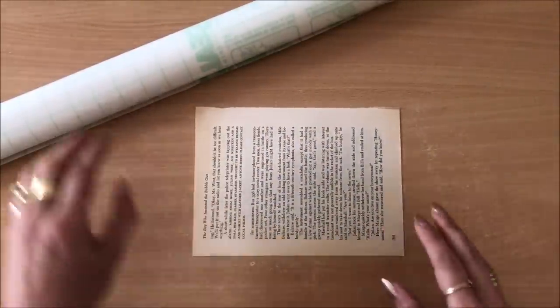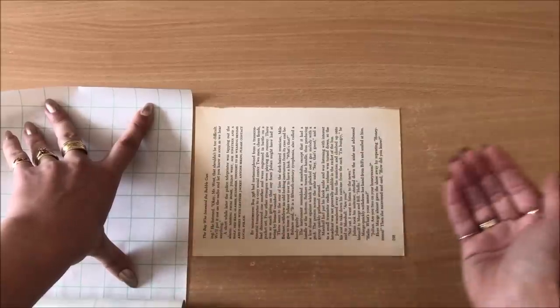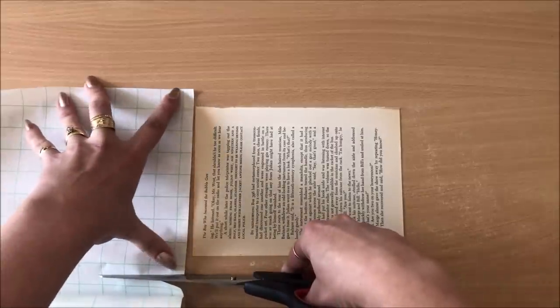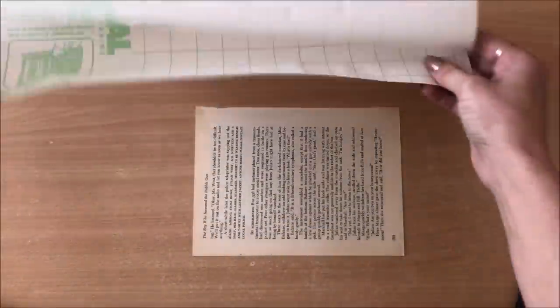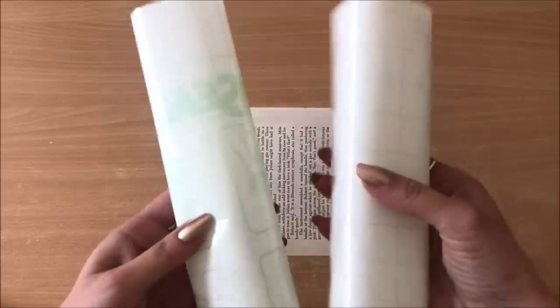Place them on your desk and grab your contact paper. We'll be working with see-through contact paper. You will need two pieces of contact paper to cover both the front and the back, so make sure to cut a little bit larger than your book page. Now I'm going to cut this large piece into two pieces, again giving myself extra. I have my two pieces ready.